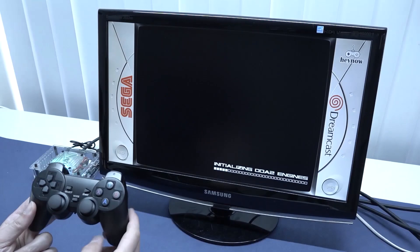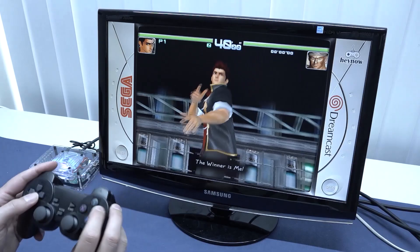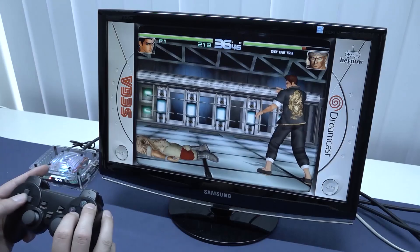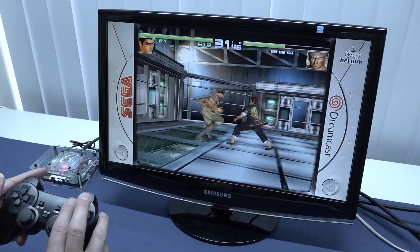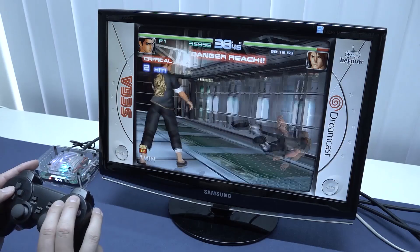Next up is Sega Dreamcast. I've noticed with these chipsets we get better performance, especially compared to the first generation of the Super Console X machines. We do have the speed we need for this game. I do like that with these boxes we have so much stuff we can play — you can hear a minor dip when there are a lot of explosions, but overall it's running well.